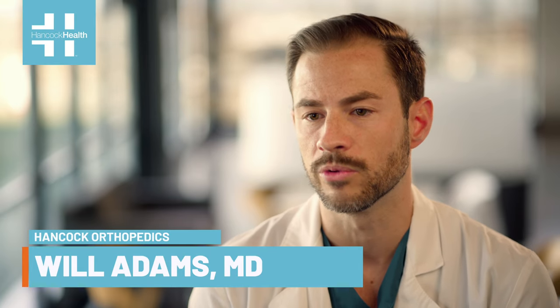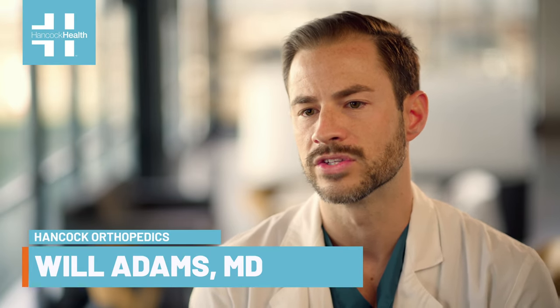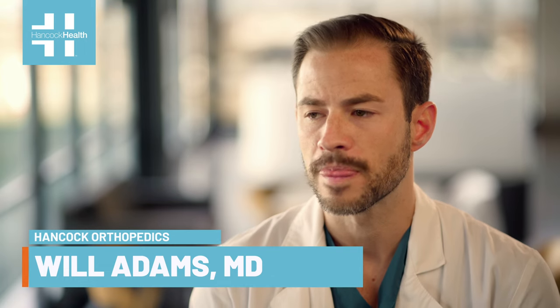The average recovery for an ankle joint replacement consists of two to three weeks of non-weight bearing until the incision is fully healed. Once the incision is fully healed, the patient is then transitioned to a walking boot that they will stay in until six to eight weeks.